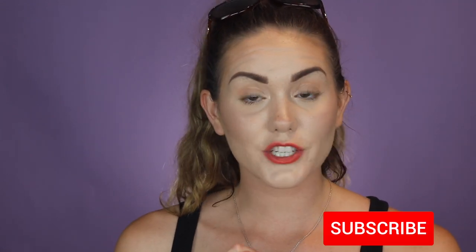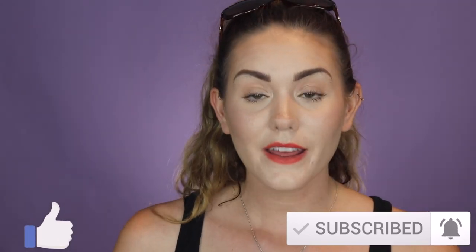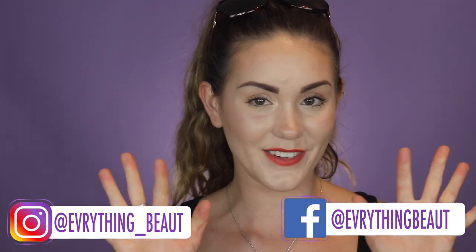I'm super pumped to have both of them in my collection. Thanks so much for watching — I hope you guys enjoyed and found this helpful. Don't forget to subscribe to my channel and give this video a thumbs up if you enjoyed. I do have a giveaway going on so I will link the video down below with all the info on how to enter. I hope you guys are having a wonderful day — I'll see you guys next time!